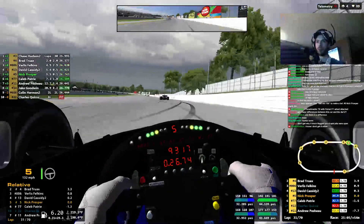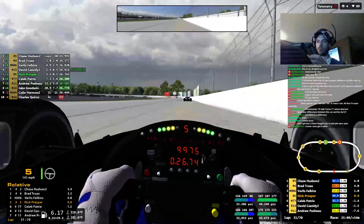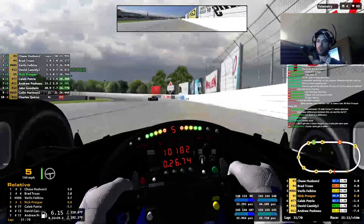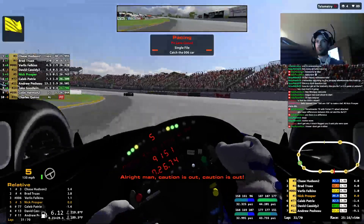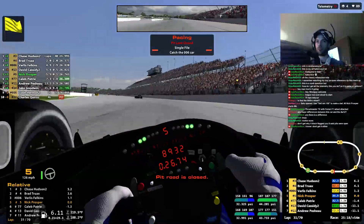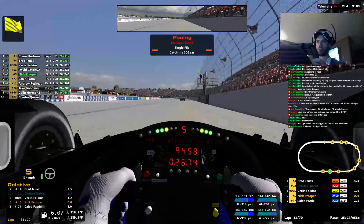Yeah, I'm all over the controls. Every lap I have to adjust something. This is crazy. What are you playing with, weight jackers? The bars have made a better change than weight jackers, honestly. I stiffened the front and softened the rear and it made it a lot more controllable. I'm playing with my brake bias.